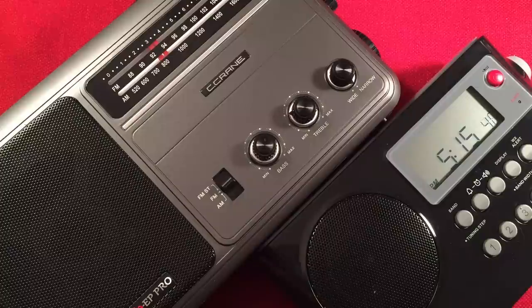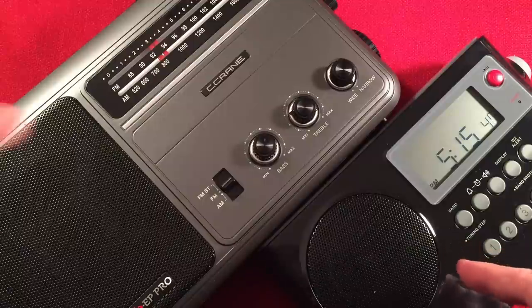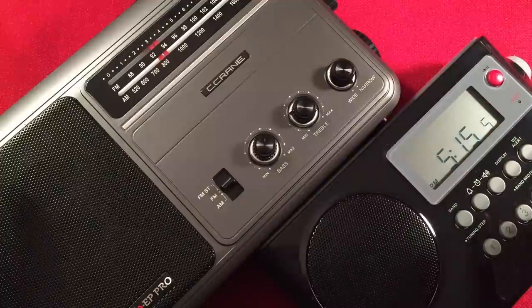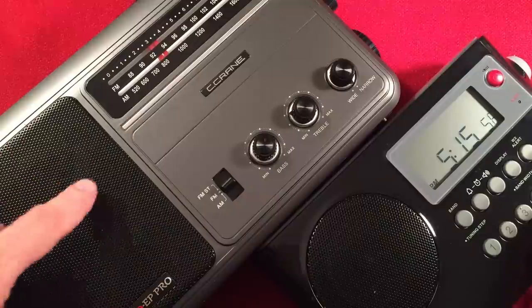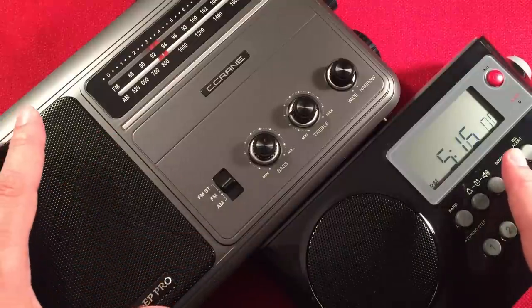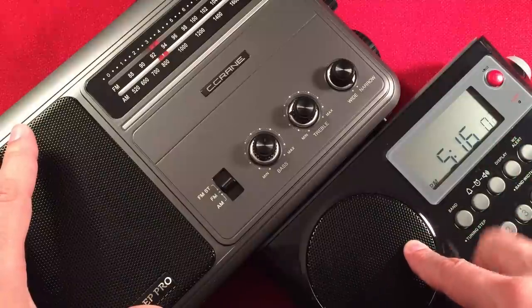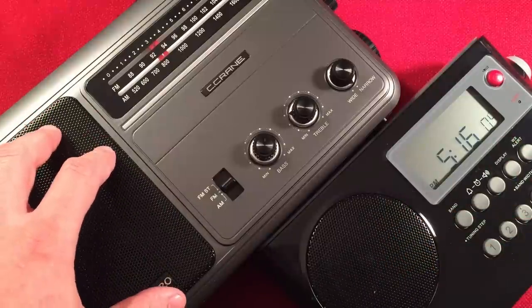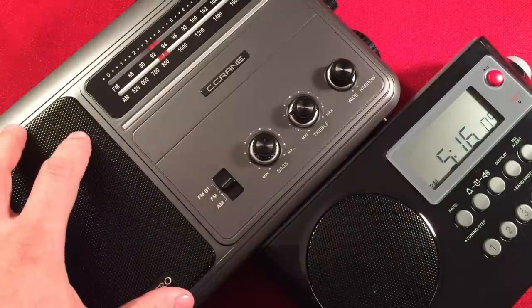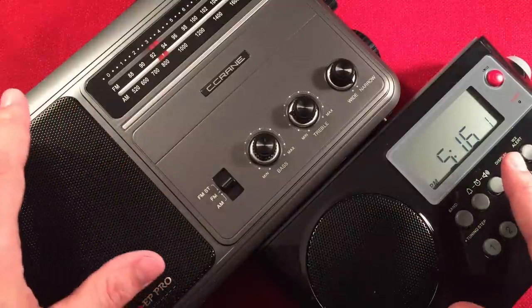Next, let's talk about batteries. They both use 4D cells — can you believe it? This little Sanjen packs 4D batteries, and the EP Pro also has 4Ds going straight across. As far as run times go, if you keep the volume low on the C-Crane and moderate on the Sanjen, they should run about the same. I think both can hit around 125 hours. If you crank the EP Pro's speaker volume too high, you'll get less. Otherwise, they tie in that category.